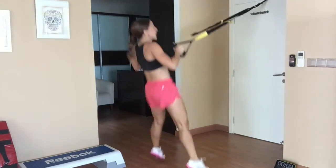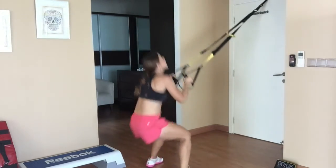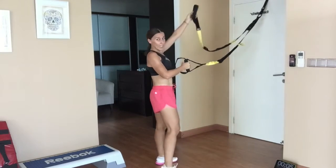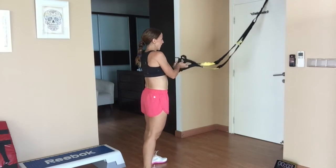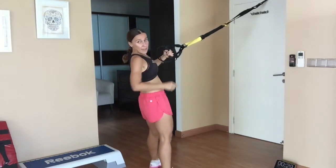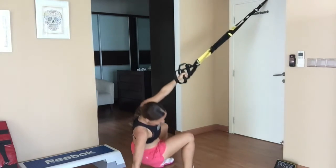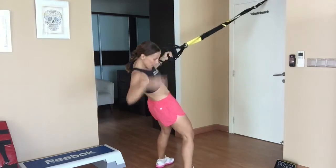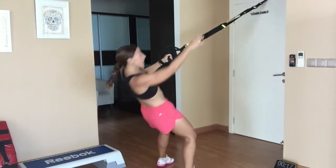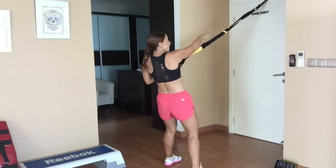Keep going! Loop it through — left or right. Reach behind, reach forward, behind, forward. Abs in tight, using your legs, using the arms to pull yourself up. Keep it going.